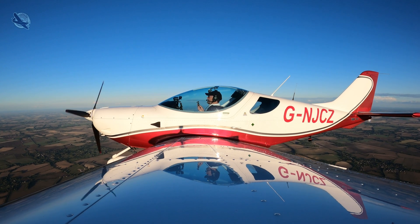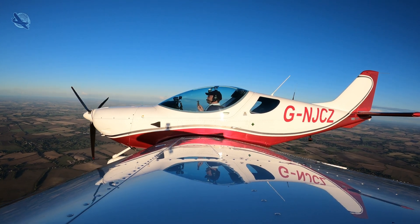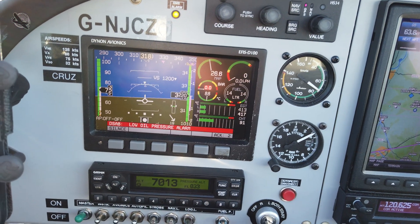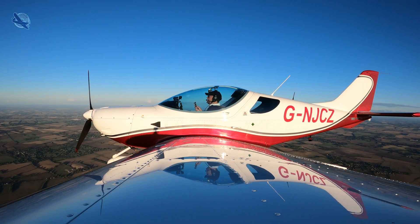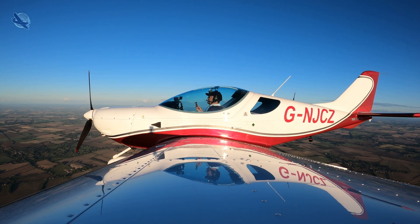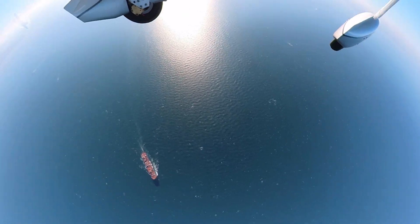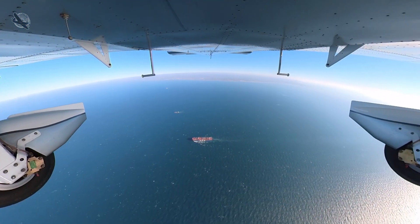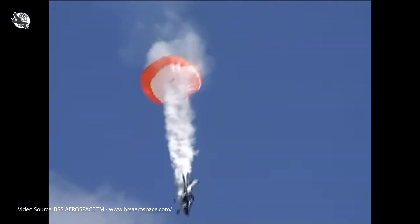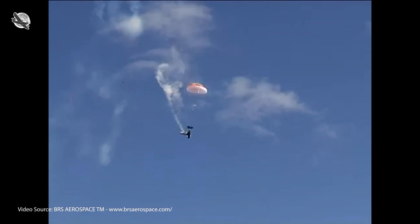There's no doubt that these systems add an extra layer of safety to flying light aircraft. However, I've often wondered at what point I would actually pull it. Our aircraft has a low stall speed and is pretty light, so I wouldn't activate it after engine failure unless I was over water or maybe a forest I couldn't glide clear of, as off-field landings are totally survivable in this type of sport aircraft. The only other time I would pull it would be if I had a structural failure that meant I could no longer control the aircraft.